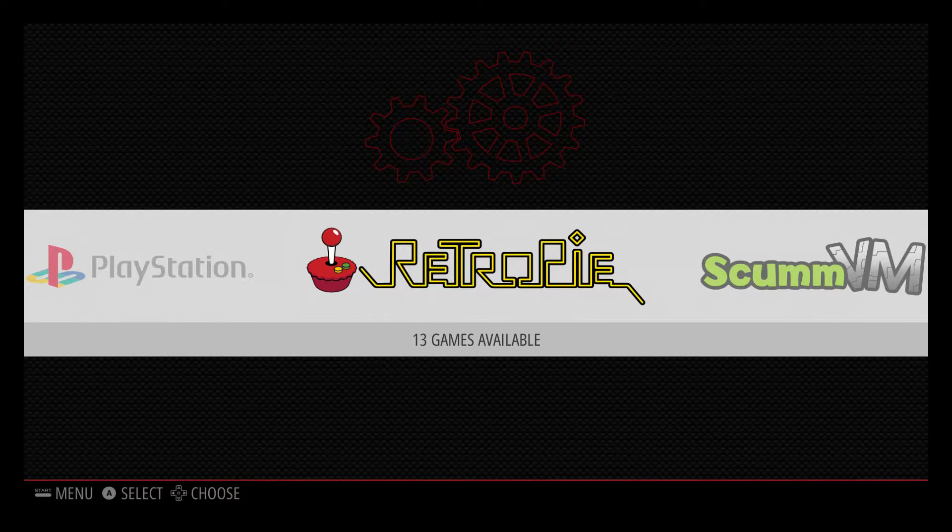Hey, what's going on guys, it's ETA Prime back here again. Today I want to show you how to install, set up, and play ColecoVision on your Raspberry Pi running RetroPie. I'm using a Raspberry Pi 3 on RetroPie 3.7. I also have a keyboard and PS3 controller connected, and I am connected to the internet. You must be connected to the internet because we're going to transfer ROMs over network. Let's install the ColecoVision emulator.